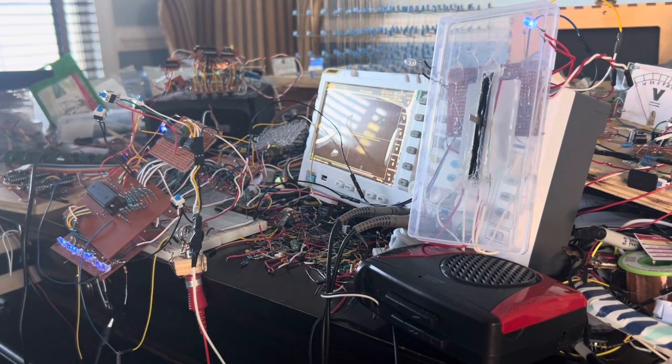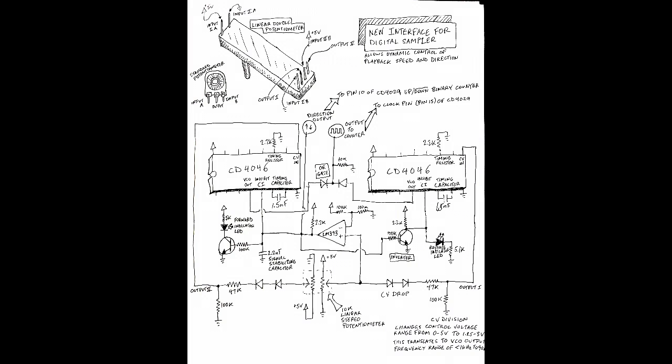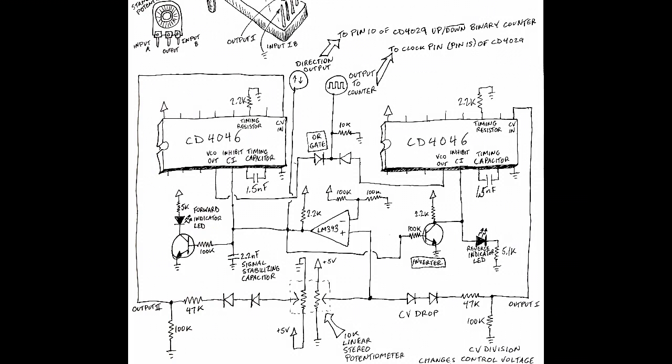I'd say that works pretty well. I'm going to leave you with the pinout of the linear double potentiometer and the full schematic of this circuit. I hope you follow along with my build of the next Sampler 2.0. Here's the schematic. Thanks for watching. If you want to see the original video of my original digital sampler project, I'll put the link in the description.